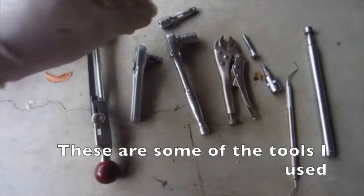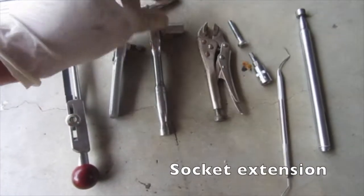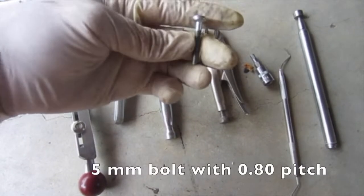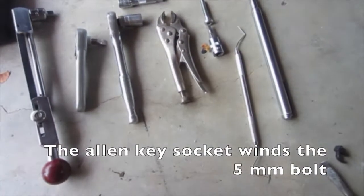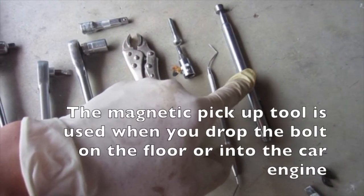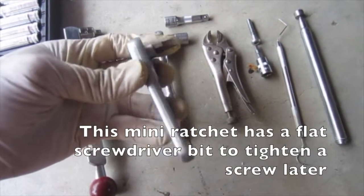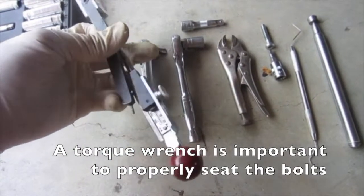These are the tools needed: a 10 millimeter socket wrench with an extension, a bolt with the same thread as the inside of the timing chain tensioner with an Allen head, locking pliers to hold it, a magnetic tool for when you drop the bolt on the floor, a pick tool, dental probes, a mini ratchet screwdriver for tightening the screw, and a mini torque wrench.